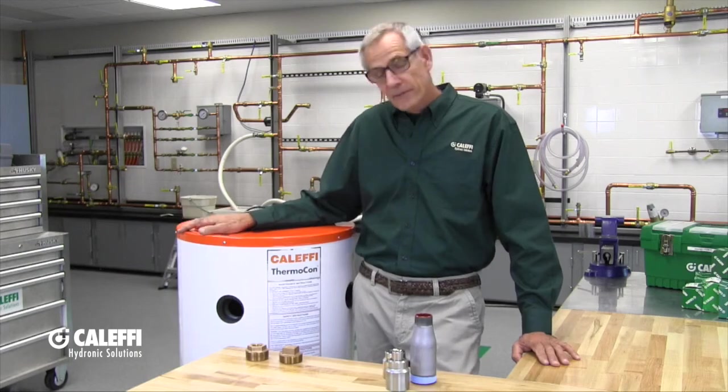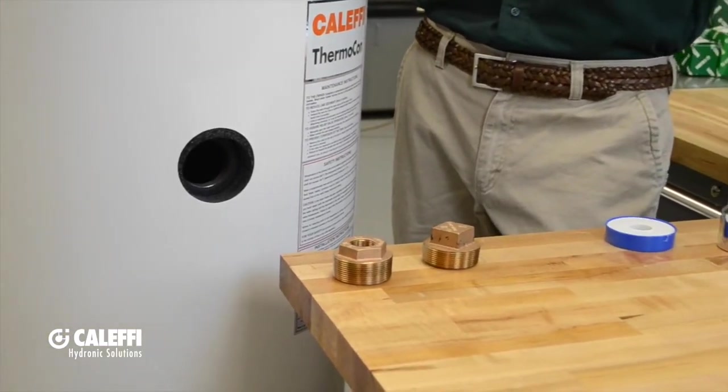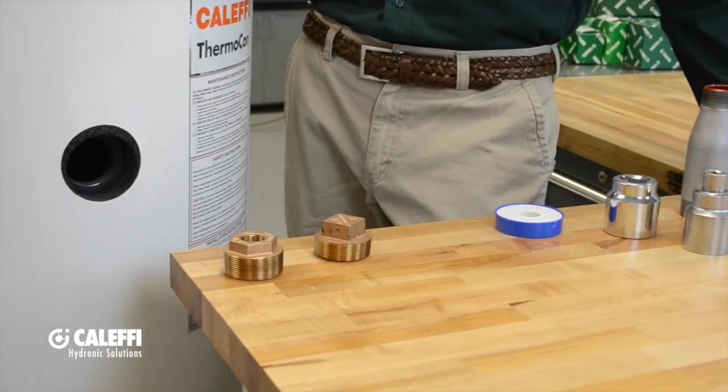Hi, Bob Havardor from Cluffy. Your weekly tech tip has to do with the thermal contact. This is our 50-gallon thermal contact. It comes with 2-inch connections, which is nice for high flow rates, but there's times when you want to reduce that.